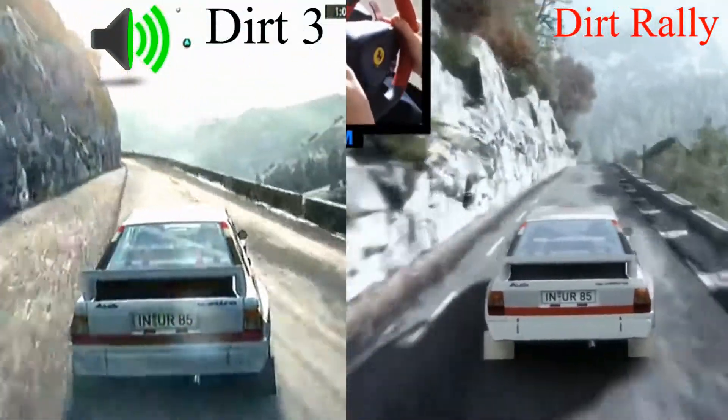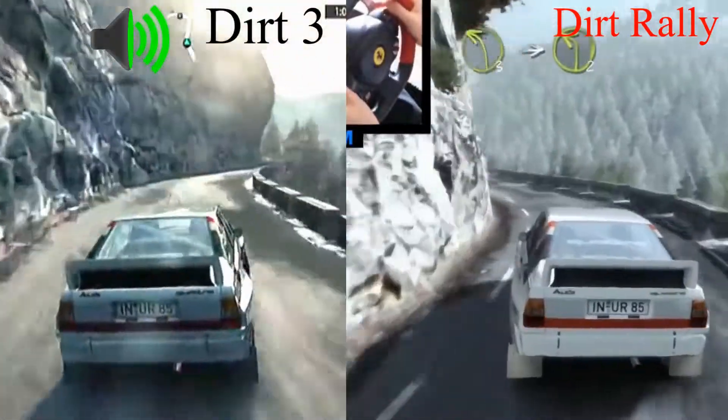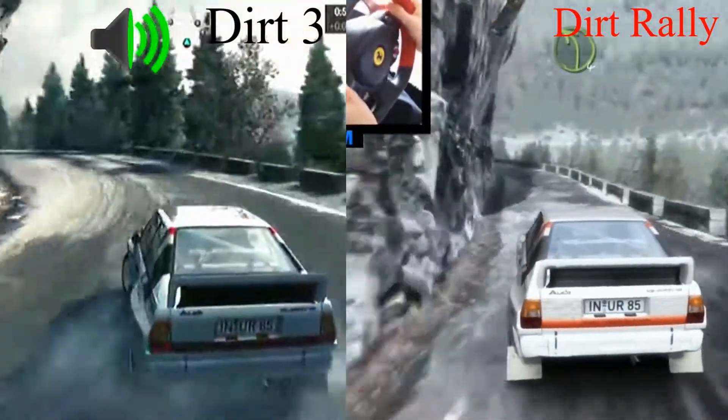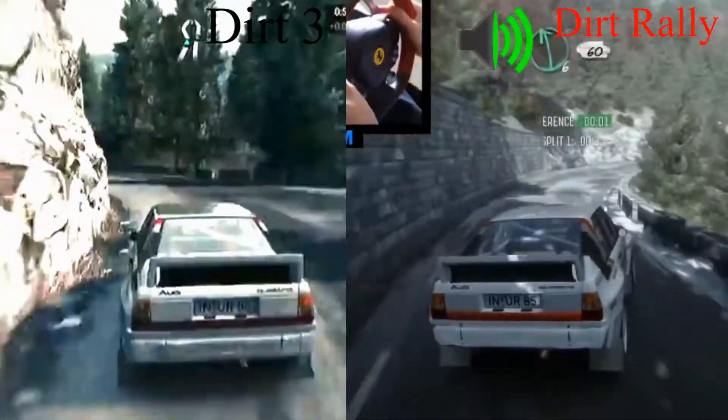Into easy left, to easy right. 60, medium left of house. 40, easy left. Medium right, very long, tights. Left 6, 60.